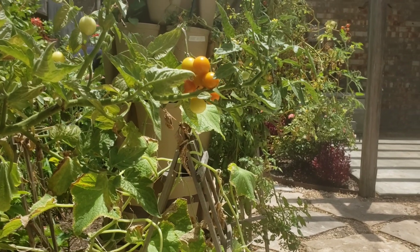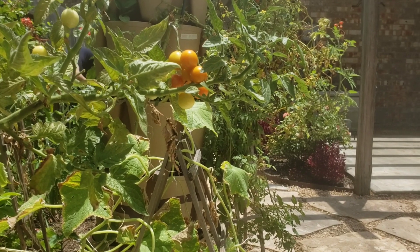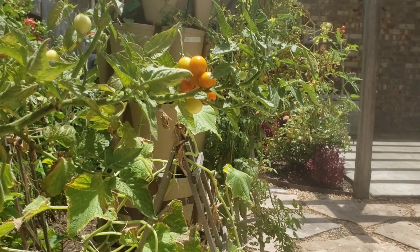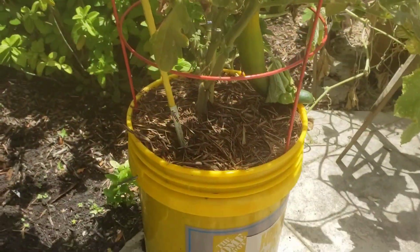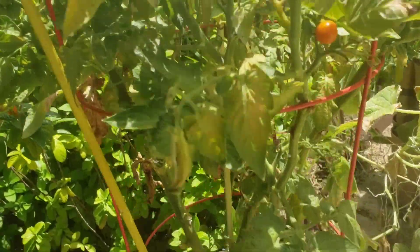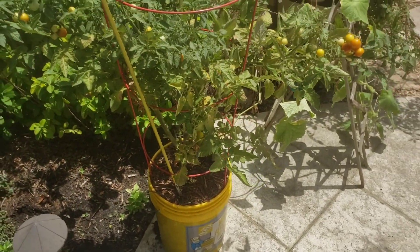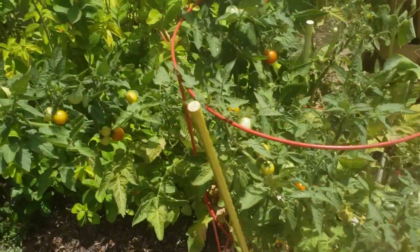The Brix of these tomatoes right here is about 8.85 — pretty sweet. The store-bought tomato I tested was about four, so it's double the sugar content. That's a better tomato. This is another reason why you should always grow your fruit at home if you have a little extra space — a five-gallon bucket or a small tomato garden. There is a huge difference in taste; there's simply no comparing the two.